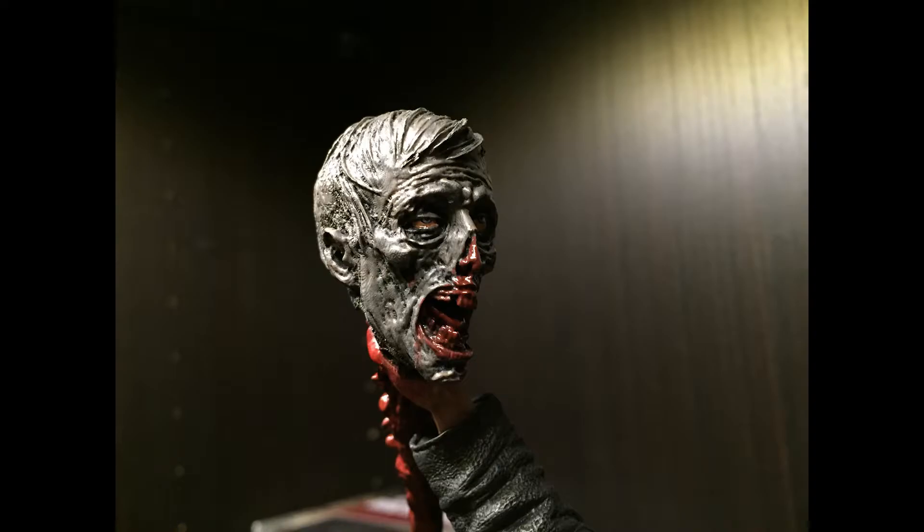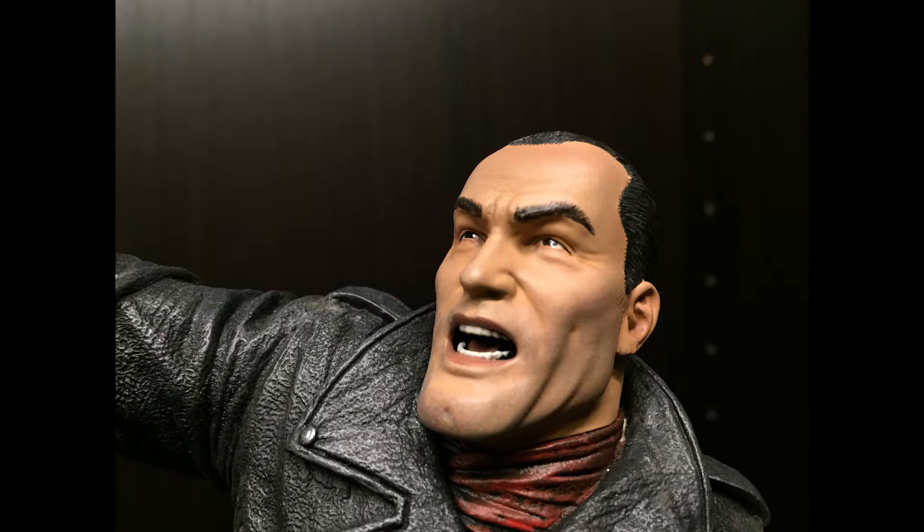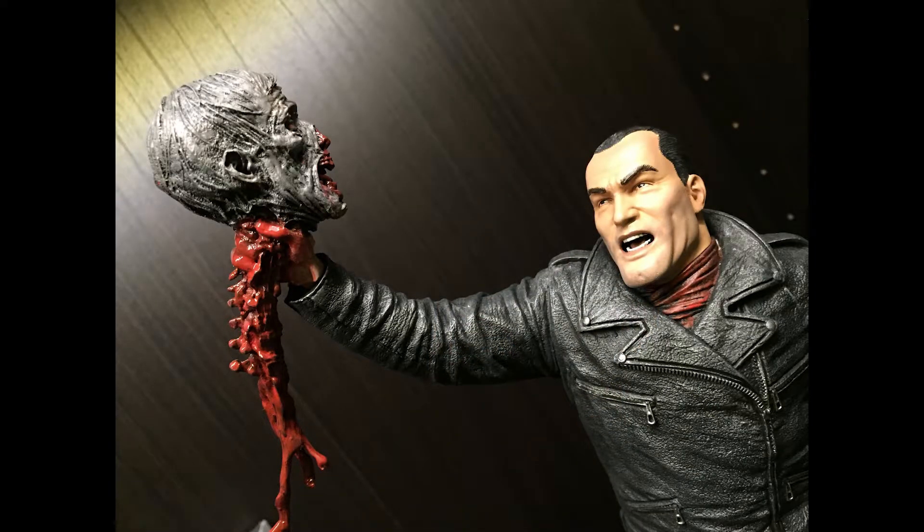In these next photos I wanted to show the detail of the severed head with the spinal cord, which looks rad, followed by a closer shot of Negan's head sculpt, then a combination of both together.